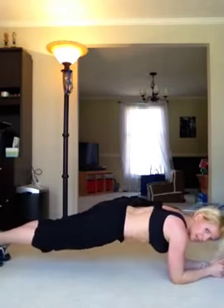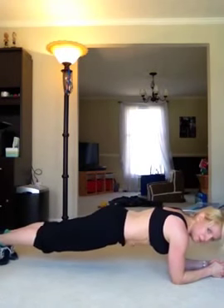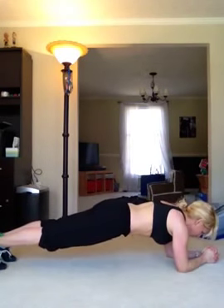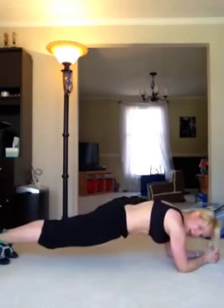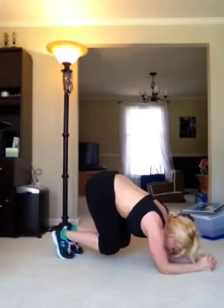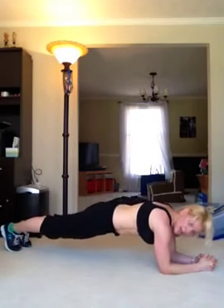Another couple of moves is the low plank — prayer hands, elbows underneath the shoulders. If your elbows start getting in front of you, just walk your toes back so your elbows are right underneath those shoulders. In low plank position, hold and do foot taps: in, in, out, out, in, in. You can add on by tapping in, in, then pushing your hips up, then back down, and tapping out, out.